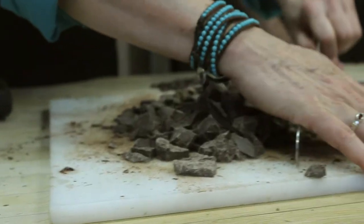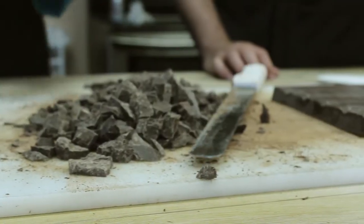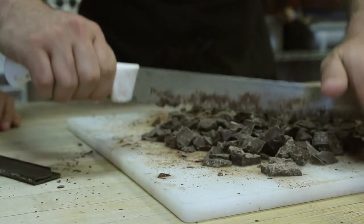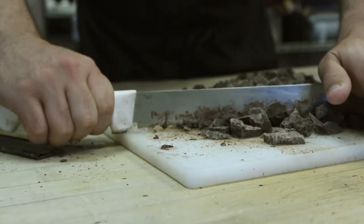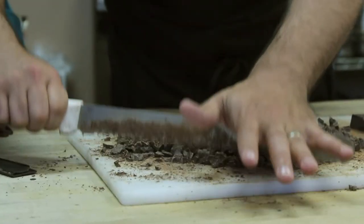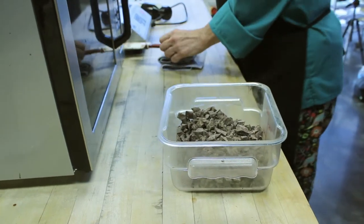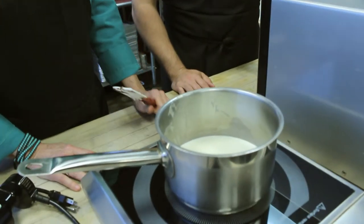If people are doing this at home, what kind of chocolate would you suggest — semi-sweet, dark chocolate? It really depends on you. I'll give you a basic rule of thumb: practice makes perfect when working with chocolate. Part of that is because you have to decide, whether you're a home chef or a professional chef, what you like to eat.